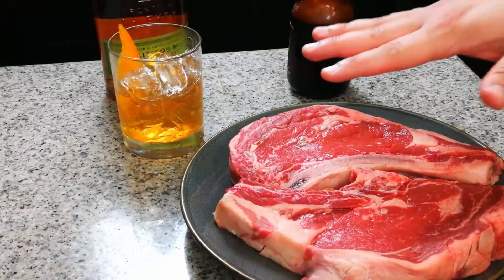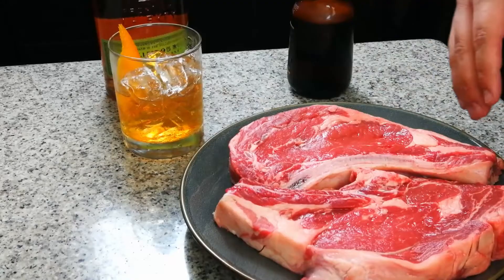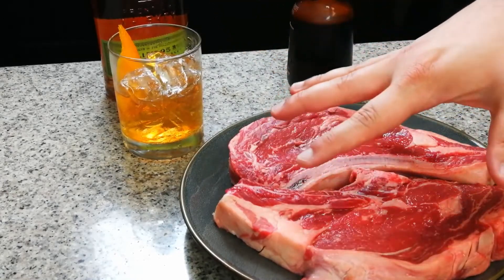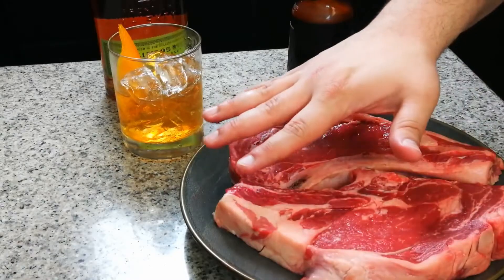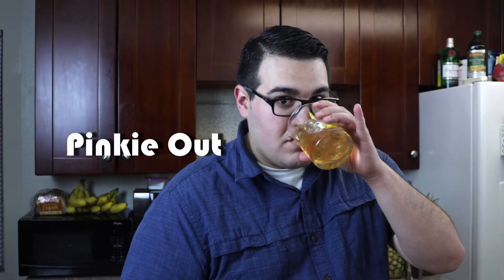I got two beautiful ribeyes here. First of all, you take them out of the refrigerator — you don't want a cold steak. For cooking purposes, it won't cook evenly. It's about 20 to 30 minutes. All you have to do with these is put some salt on them. That's it. Don't mess with them — they don't need a marinade, they don't need anything. Just salt them. Get some nice coarse sea salt and be generous with it.